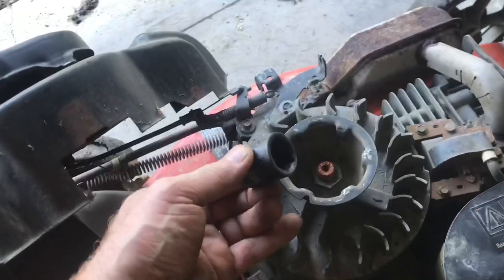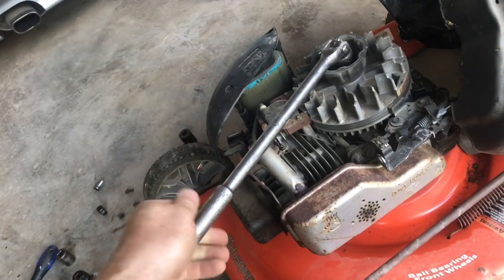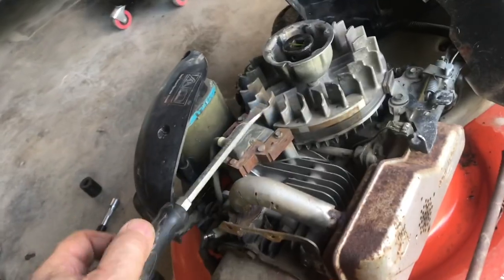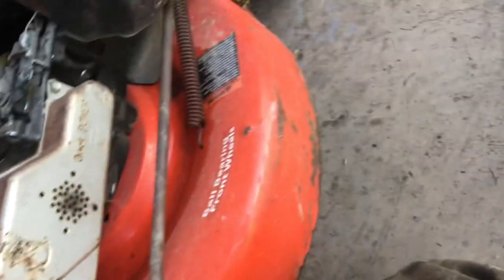Here's the flywheel that we'll need to remove. Find a socket to fit the nut. The spark plug is disconnected. You have to stop the spinning — sometimes I grab the blade. You might be tempted to put a screwdriver in on these fins, but the fins break off, so I just grab the blade.